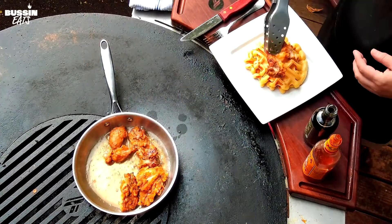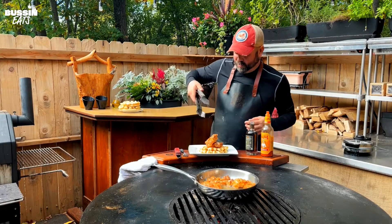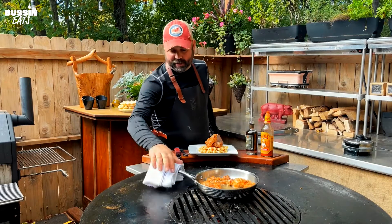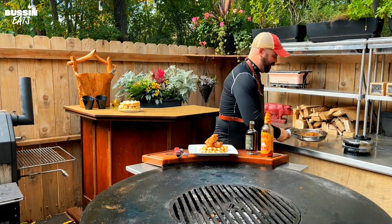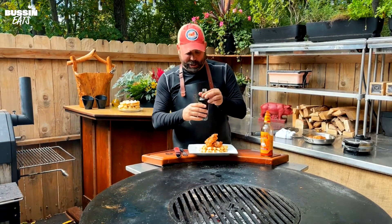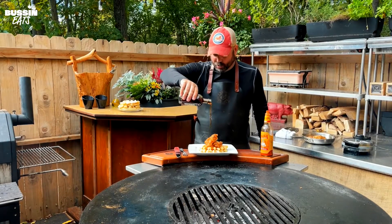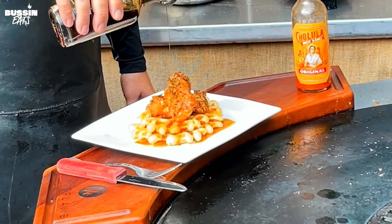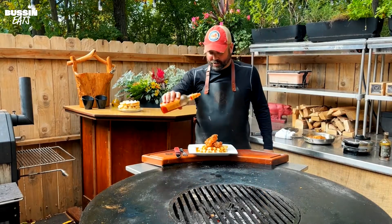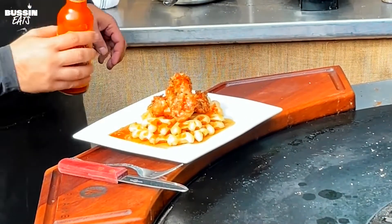We're gonna put these on our waffles, which look and smell amazing. I love chicken and waffles — if you have never tried it, you need to. I'm gonna set these back over here to go with our other waffles. I've got this beautiful maple syrup, it's bourbon barrel aged. We will just nicely pour that all over the top — you can never have too much maple syrup on chicken and waffles. And of course top it off with a little hot sauce.